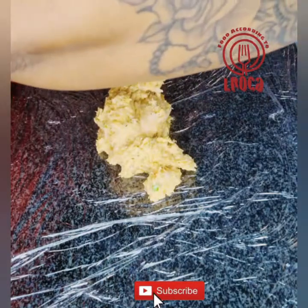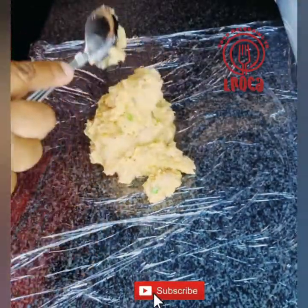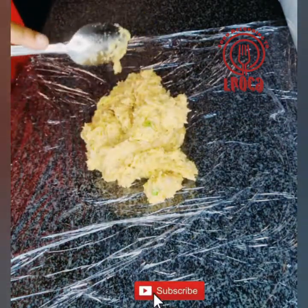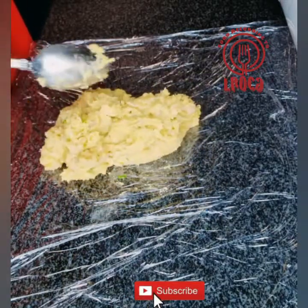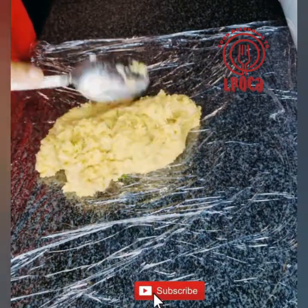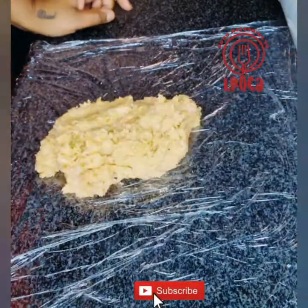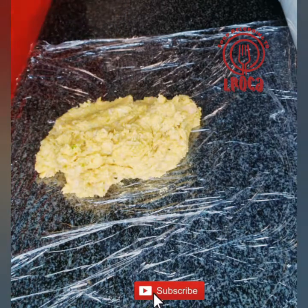Now we're going to use cling wrap — I doubled the cling wrap — so that I can put the mixture on it. As you can see, the consistency is not too hard and it's not too runny, so you want to be able to work with it.